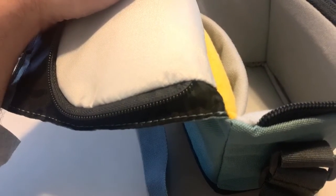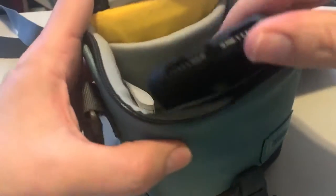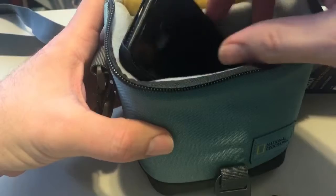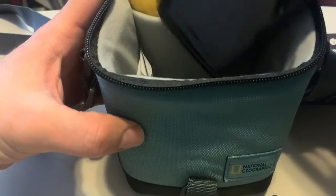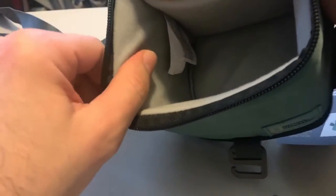This is made for small digital cameras. To put it in perspective, this is an iPhone 7 and as you can see it does not fit — it's too big for it. So you understand how small this is — it's very tiny. I like that it's padded on the sides.